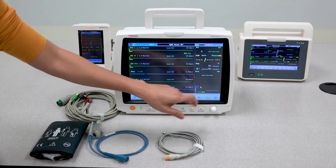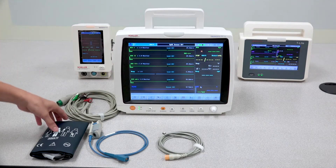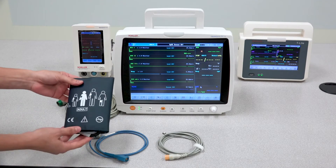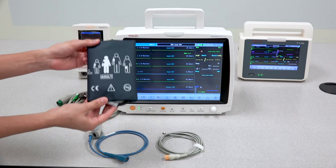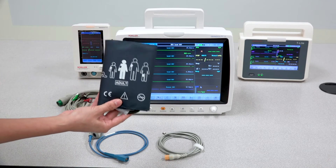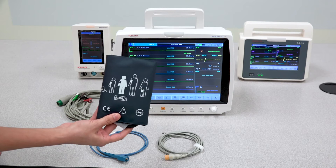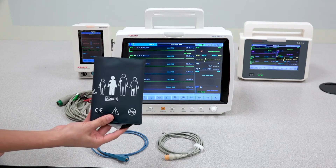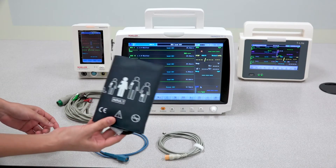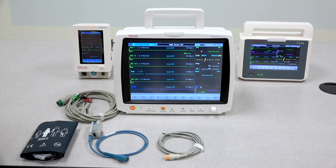In this case, let's leave it at adult and press cancel. You also have to ensure that you are using the correct size cuff — this is an adult cuff. For a child or neonate, there are smaller cuffs. If you use the incorrect cuff, you will get an invalid NIBP measurement. Please be sure to use the correct size cuff and also to select the correct patient type on the monitor.